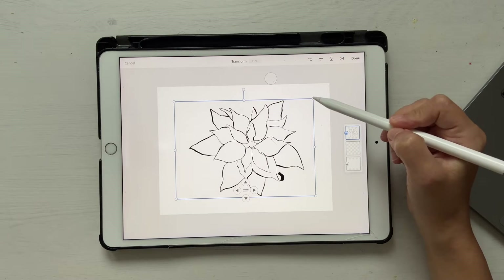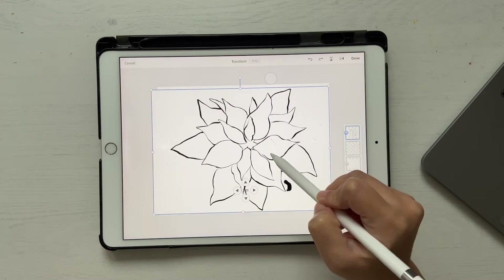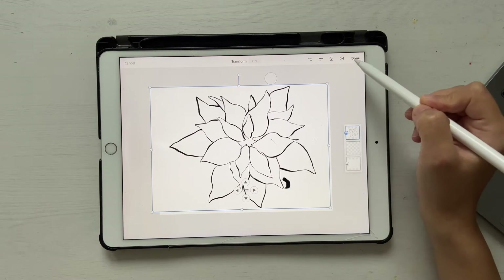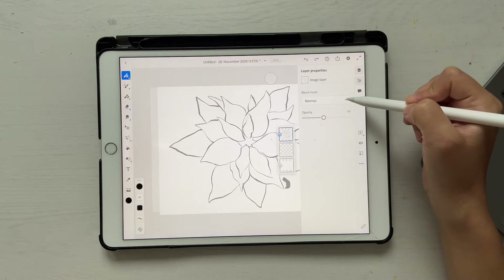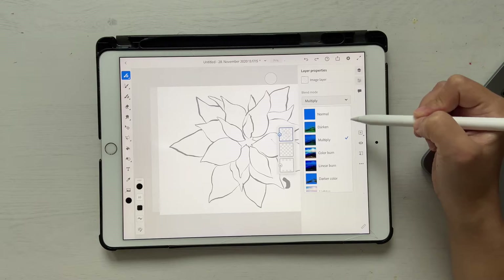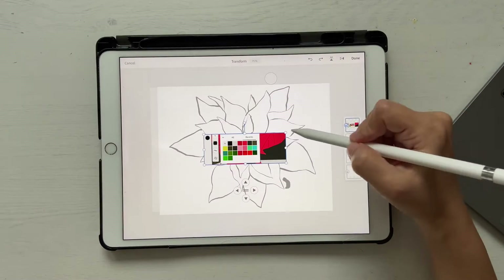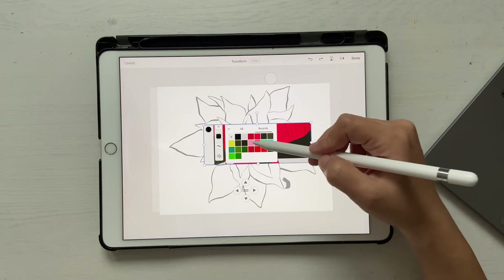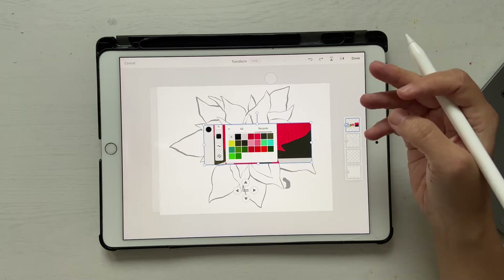Once you have it here, just adjust the size to however you want, make it something like this, and click done. Go to your levels and make sure you adjust the opacity and turn the blend mode to multiply. Let's bring in the color palette — your color palette might not have all these colors because I would have refined it to only the ones that I really use.